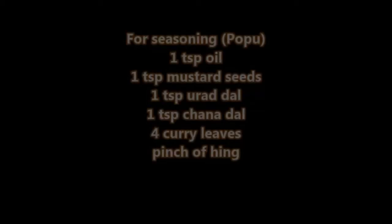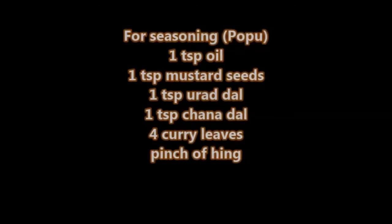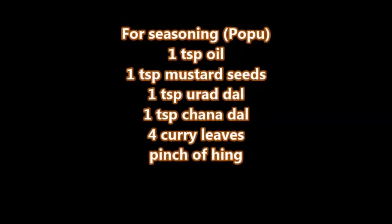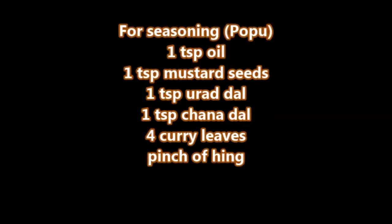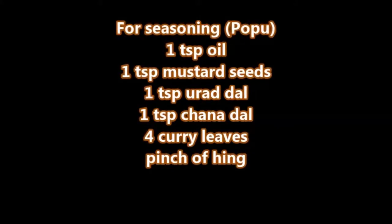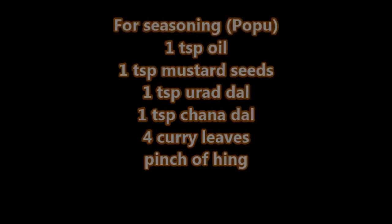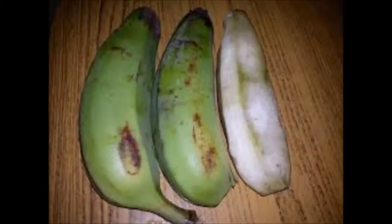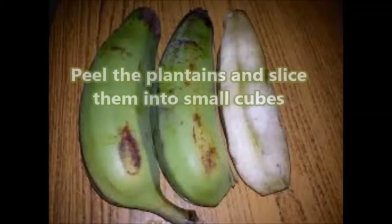For seasoning we need one tablespoon oil, one tablespoon mustard seeds, one tablespoon urad dal, one tablespoon chana dal, four curry leaves, and a pinch of hing. Now peel the plantains and slice them into small cubes.